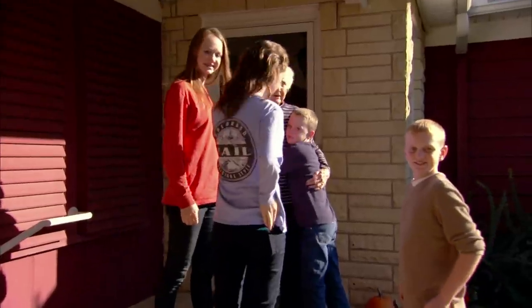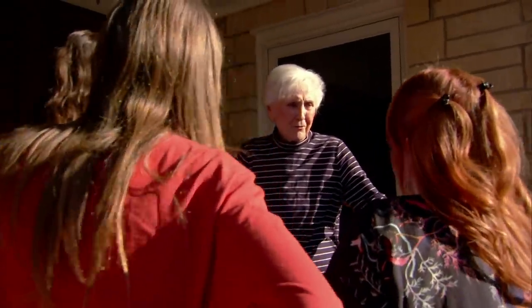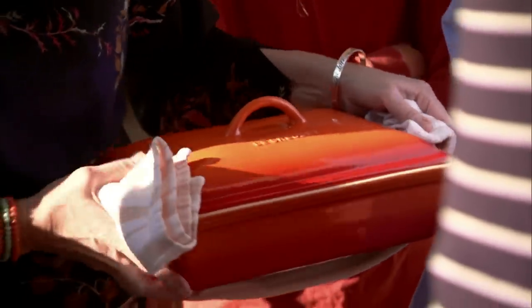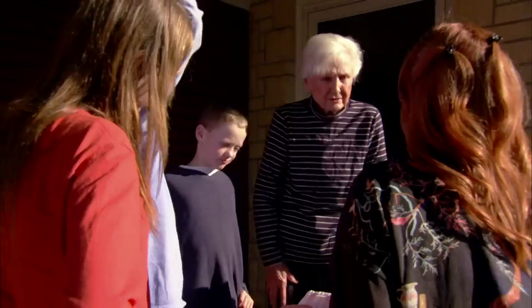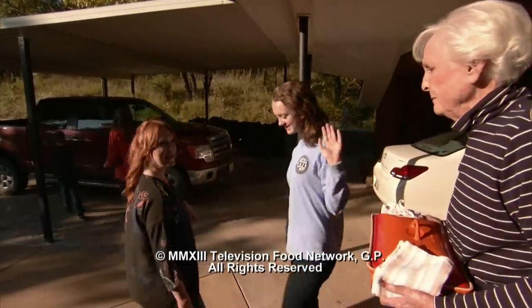Hi Edna Mae. I brought your pan back, but we filled it with Turkey Tetrazzini. How neat, because I'm having guests! I'm glad you're having guests. We're going to run — the kids are going to help me clean up the lodge. Bryce can hardly wait. Thanks so much. Bye Edna Mae. Bye honey.